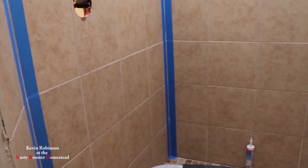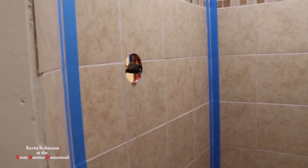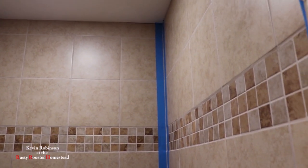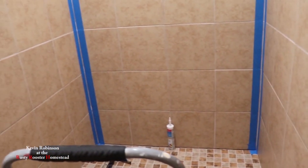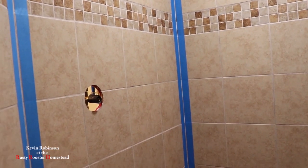Julie is getting started on the shower. While I was putting up the rack she was putting tape and getting ready to caulk all the seams. She's going to do the vertical ones first and then do it around the floor tomorrow. We've got to get this stuff ready — it's not going to be long before we have to move in.